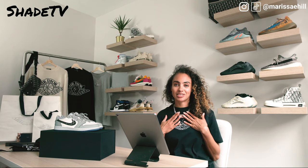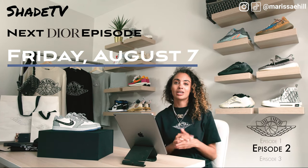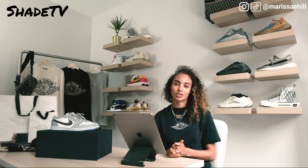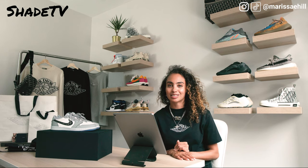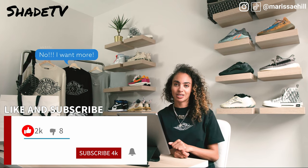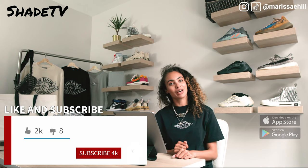Thanks everyone for tuning into Shade TV. My name is Marissa Hill, and just to alert you, we'll still be having two more parts to this Dior Jordan series. In the next portion we are going to continue with the capsule line sweater options, talk about sizing, show different looks, and talk more about Kim Jones. If you haven't already and you're new to my channel, don't forget to hit that subscribe button, give this video a thumbs up, and let me know your thoughts on the unboxing, the shoes, and the styling. Don't forget to download that Suplex app. Hit those notification buttons and we'll alert you as soon as we have another video. Take care everyone.